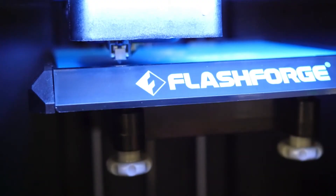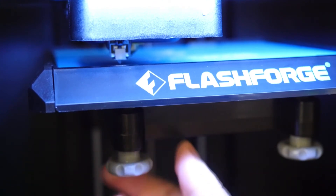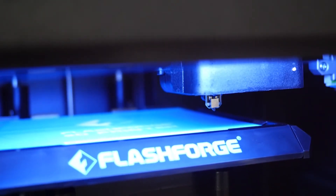Once the printer is in position, begin by loosening the front left knob until you hear a steady beep. Once you hear the beep, click Verify. It will probe the bed again to test for proper distance and let you know the next steps.